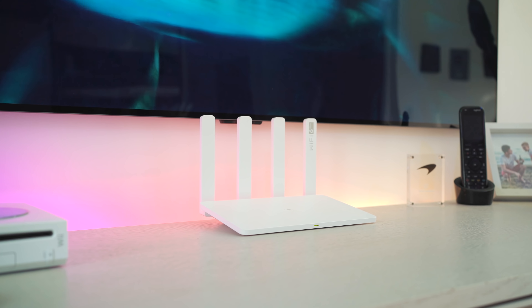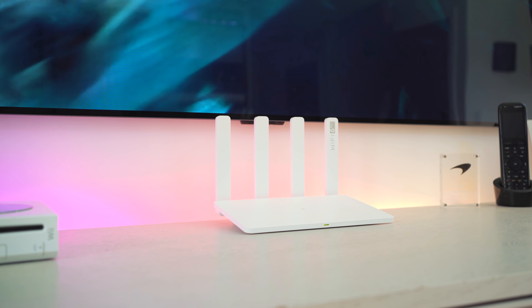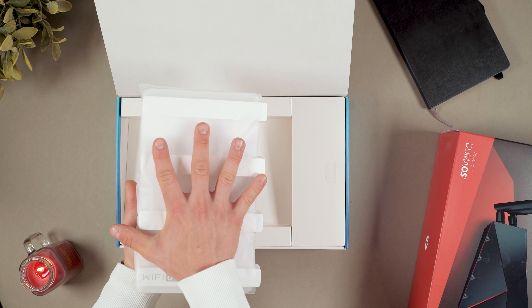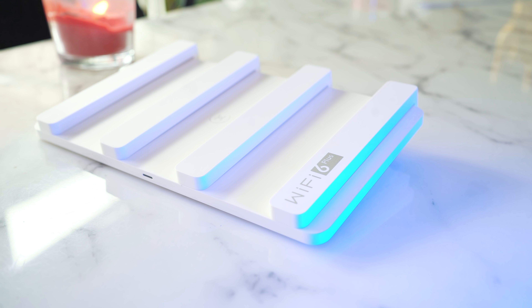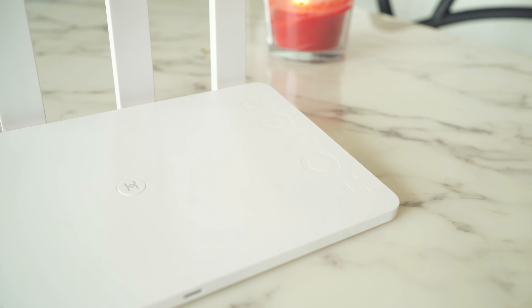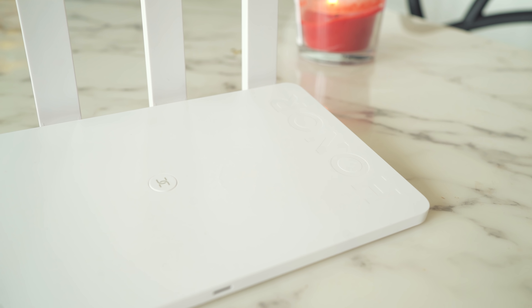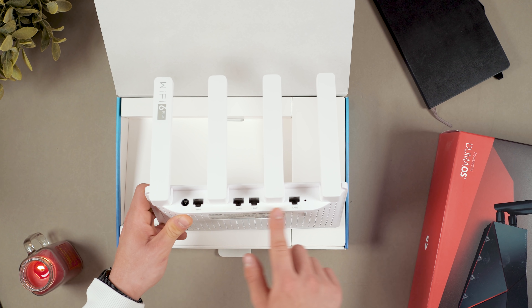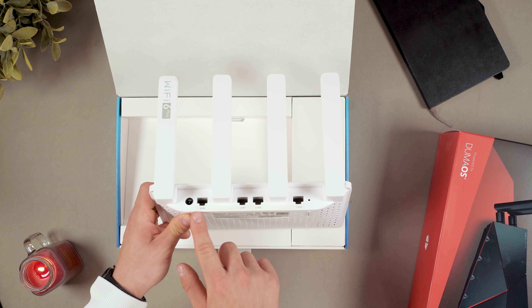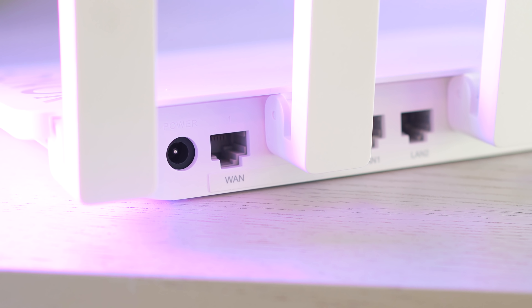Front and centre we've got the router itself. Surprisingly, it's very lightweight and very small — about the size of my hand. You've got four huge foldable antennas, the Honor logo on the right-hand side, a WPS button in the middle, and on the reverse side four gigabit Ethernet ports — one WAN and three LAN — plus power in and a reset button.